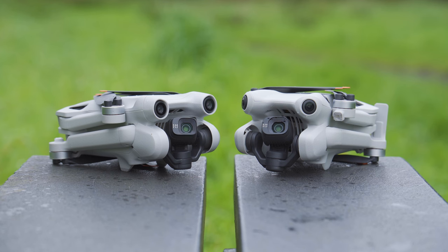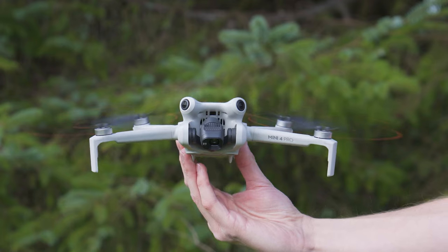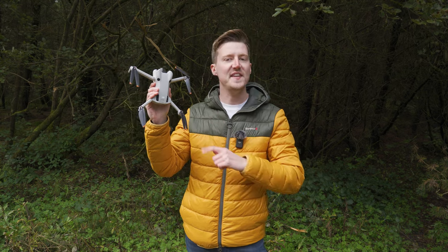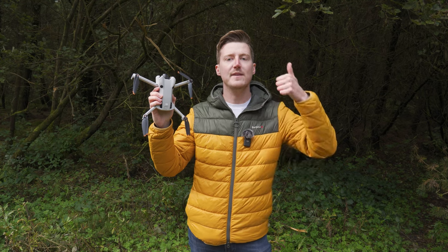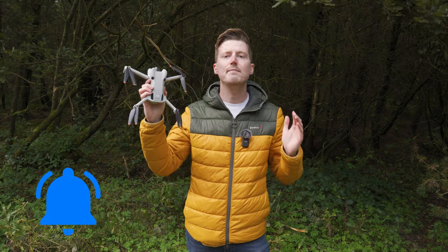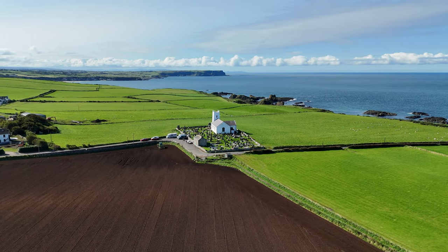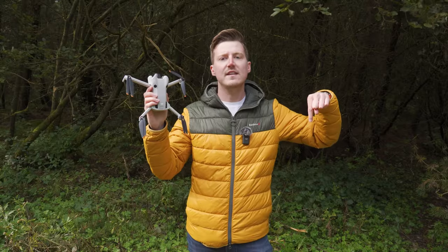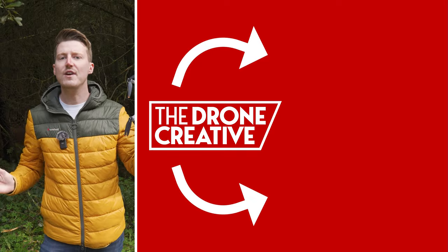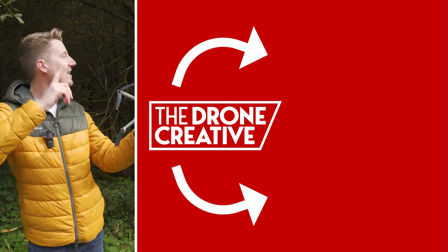If you want to see everything new on the DJI Mini 4 Pro compared to the Mini 3 Pro, there's a link to the comparison video in the description below. If you have any questions about this drone, drop a comment and I'll try to answer them in an upcoming video. If you liked this video and learned something new, give it a thumbs up. Subscribe and check the notification bell so you won't miss upcoming videos. Thank you so much for watching.